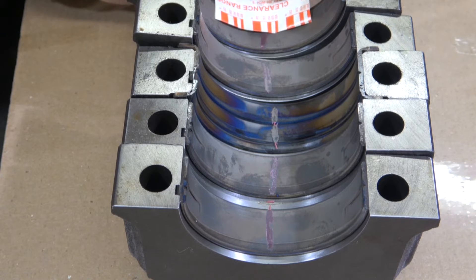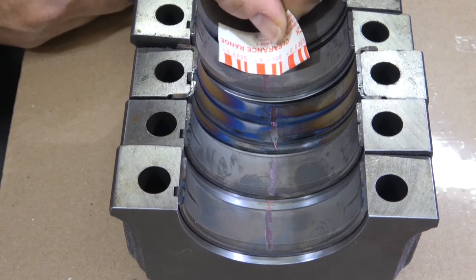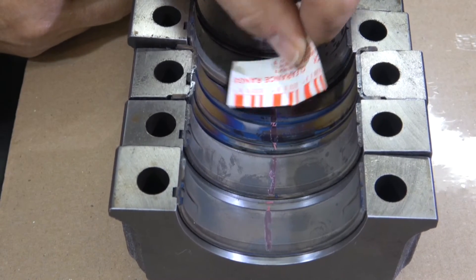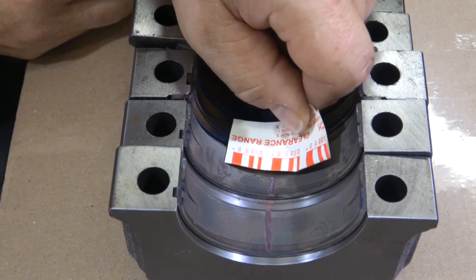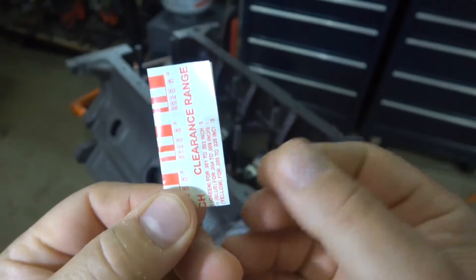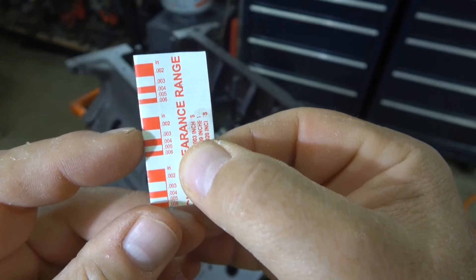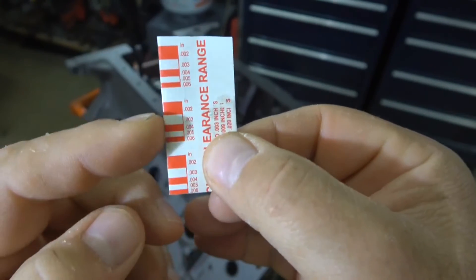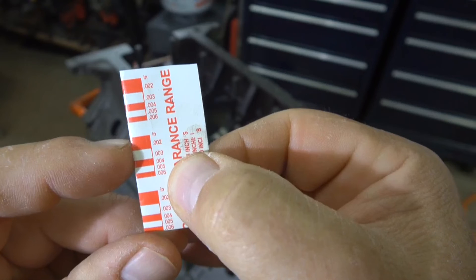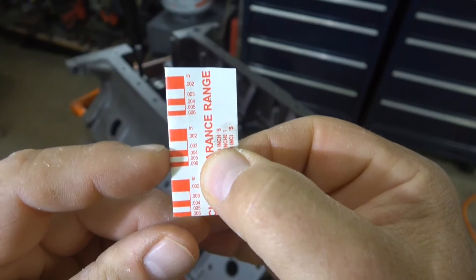Now I can check the clearance by cutting off a little piece of the packaging, holding it next to the bearing, and trying to match up the size of the plastic gauge to the packaging to tell me what the clearance is. Optimal clearance for this engine is two thousandths to two and a half thousandths, so I have to look at both the crank and the block to make sure the bearings are similar. As you hold the packaging up to the plastic gauge on the bearing, you can see marks starting with two, three, four, five, six — the red plastic gauge goes from two to six thousandths. They certainly weren't two, but they were around three, so the clearance on all the main bearings was good.